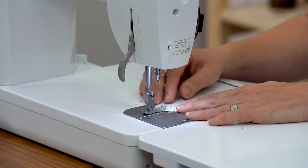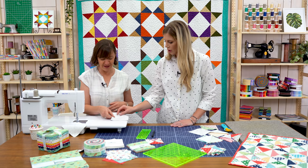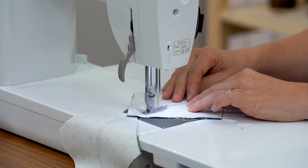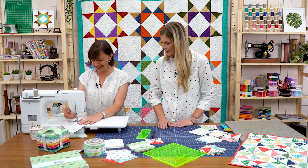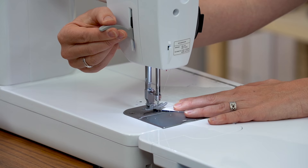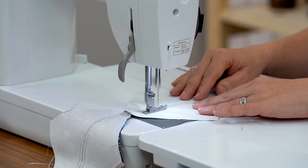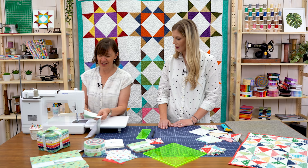I'm all about saving time. I'm going to sew a quarter-inch seam on both sides of that line. We'll chain them through — you can just follow right behind. After you've chained a bunch through, just swing it around and start going back the other direction. It's not perfect, but that's okay — we're going to square them up, and that'll make everything neat and tidy.